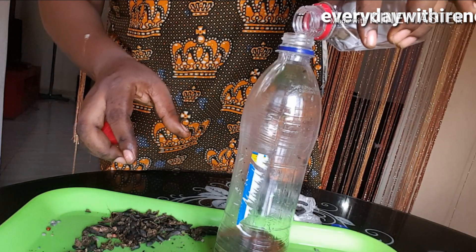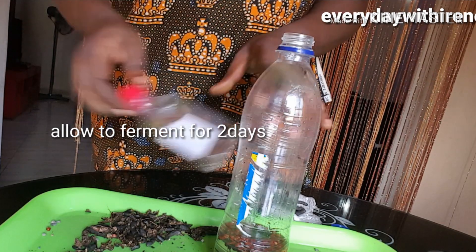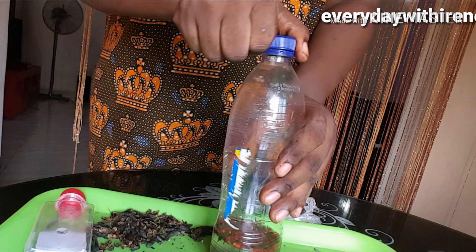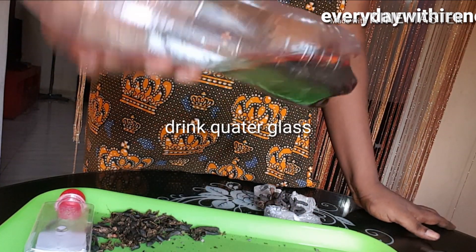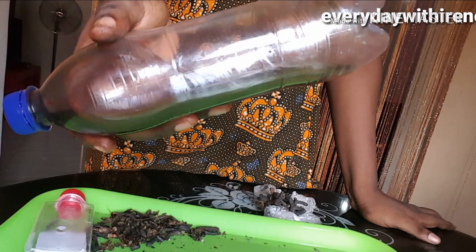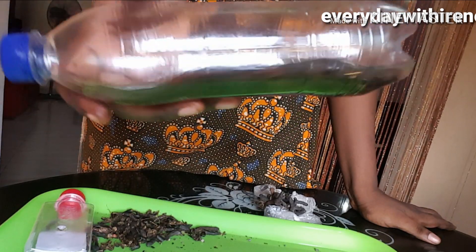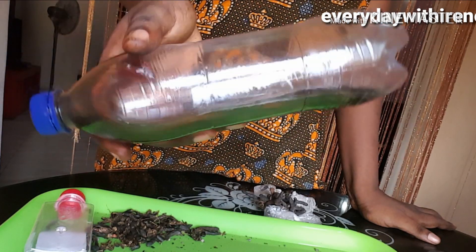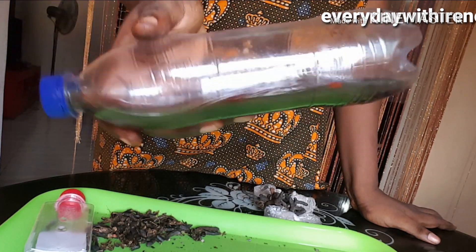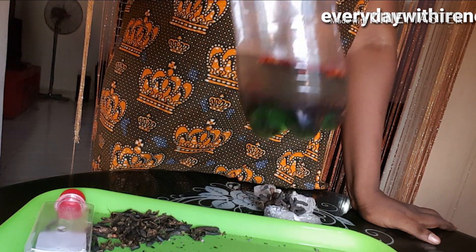You have to leave this for two days before you start drinking it. You're going to drink it immediately after lovemaking — a quarter glass cup, not half, just a quarter — immediately after lovemaking. You wait two days to allow it to ferment so that the Uziza seed infuses into the gin. By two days you'll see it will be very, very brown.